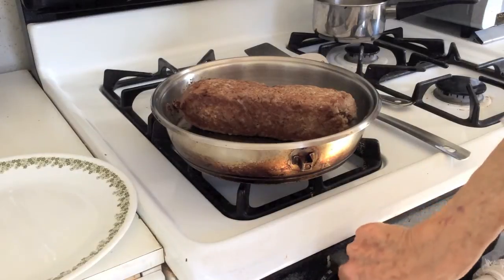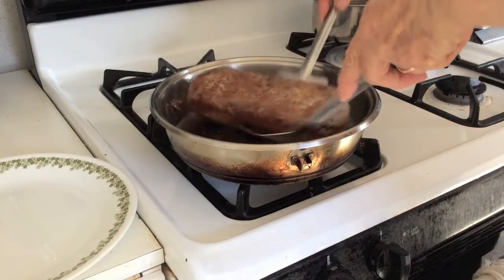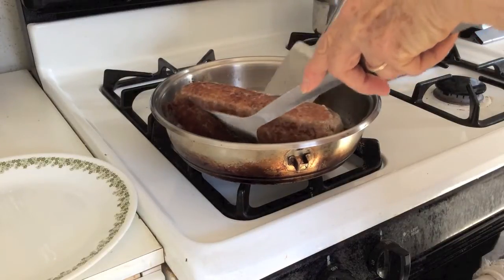Decide if you prefer oven roasting your meatloaf, or to finish cooking it over a low stove top setting.